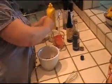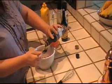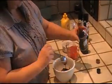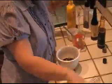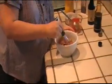I want to put one tablespoon of soy sauce in here, and then about half a tablespoon of Worcestershire sauce. Now what I'm going to do is mix this well.